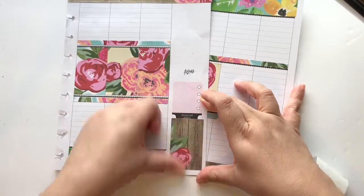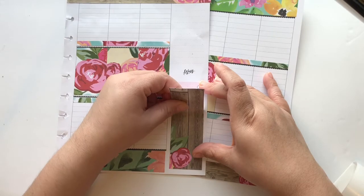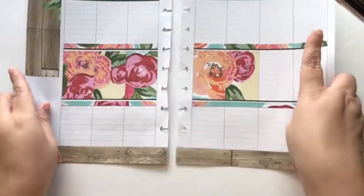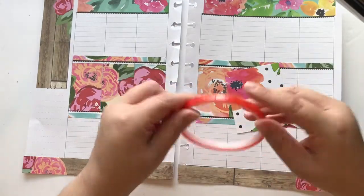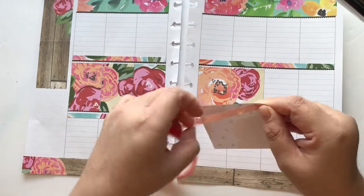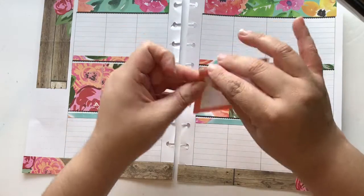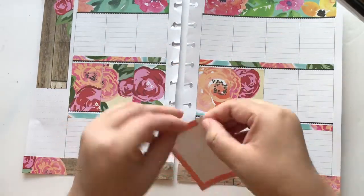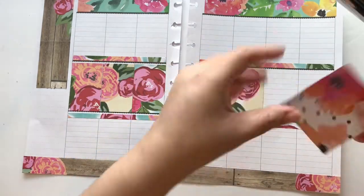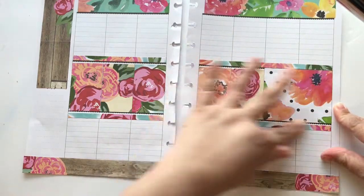I ran two extra full boxes through the Xyron to cover the top part of my sidebar — about four extra full boxes would fill the sidebar completely. For the double box for my weekend I wasn't able to put it through the Xyron, so I just used double-sided red tape to stick it down.